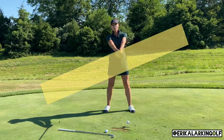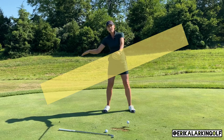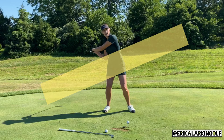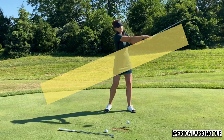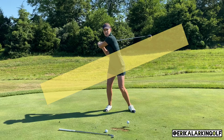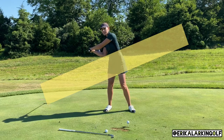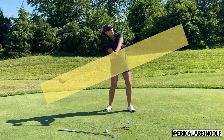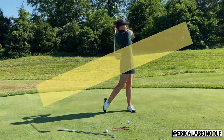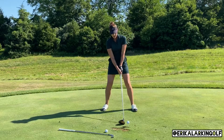Now we're going to tilt the table a little bit towards your trail side. Imagine that table on about a 20-degree angle, and we're going to go down and up, gliding along that tilted tabletop the whole way. What you want to avoid is going back and getting steep or changing the angle of the club. Just let it be low and swing up to high — low to high. On the golf ball with the same feel: low to high through impact.